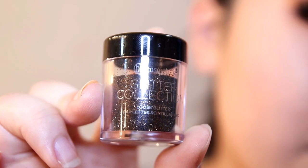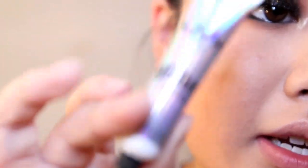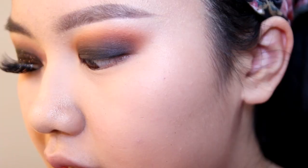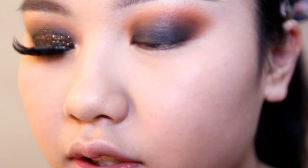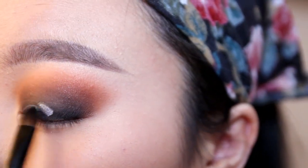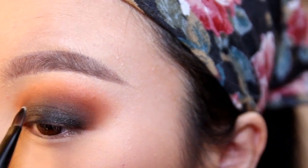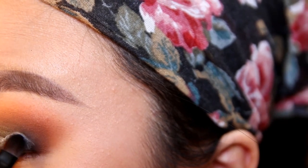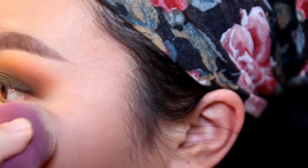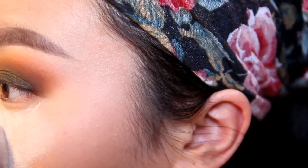The glitter I'll be using is the BH Cosmetics glitter collection in the shade Warm Espresso, and I'll be using the NYX glitter primer. Use a flat brush to apply the glitter primer all over your lid, just like you did with the black eyeshadow. Then take a small glitter brush, pick up the glitter, and pat it onto your lid. You may also want to put powder under your eyes so the glitter doesn't catch on your face makeup.